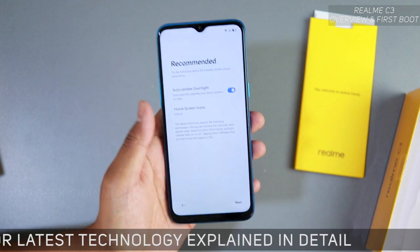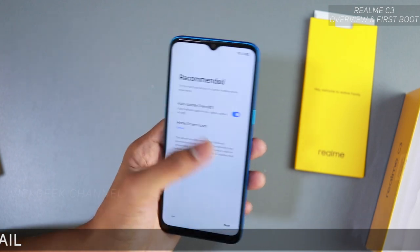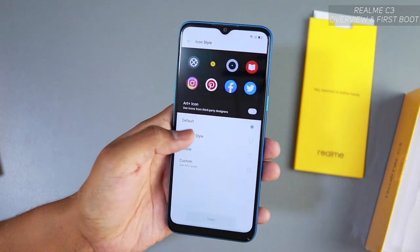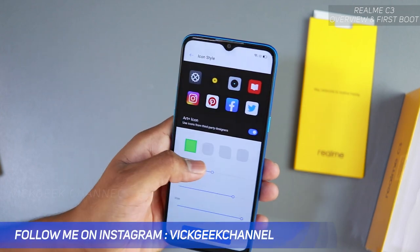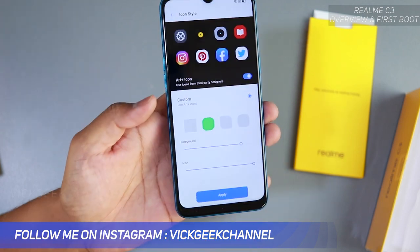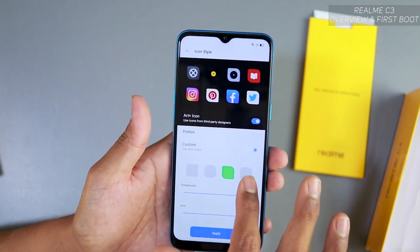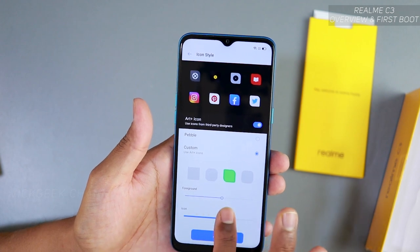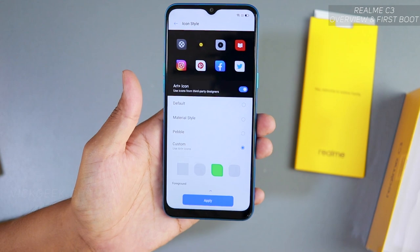For 'Auto update overnight' — if you have internet and want the phone to automatically update overnight when there's a software update, enable this, otherwise disable it. Then you get the home screen icons selection — default, material style, pebble style, custom art plus icons. You can customize how the home screen icons look, choose your style. I'll apply this one — it looks sweet.